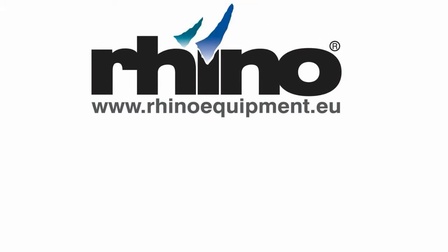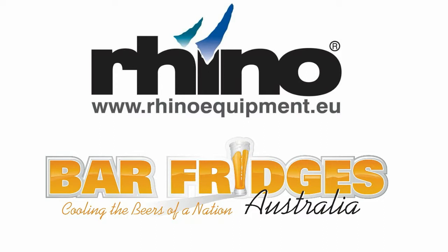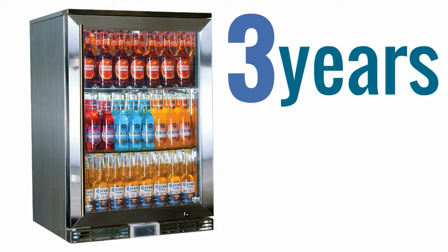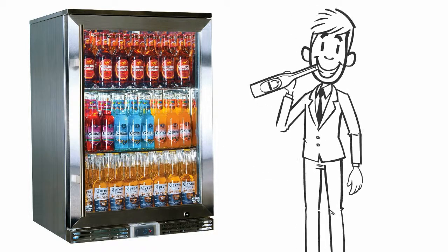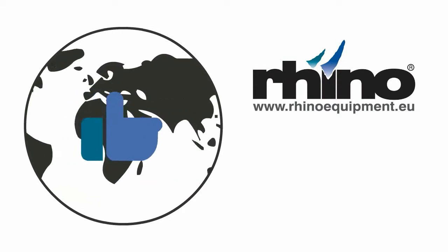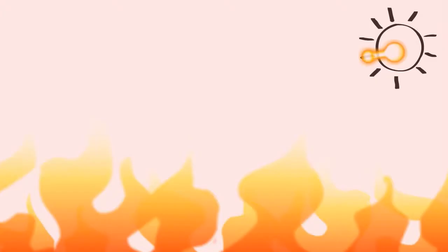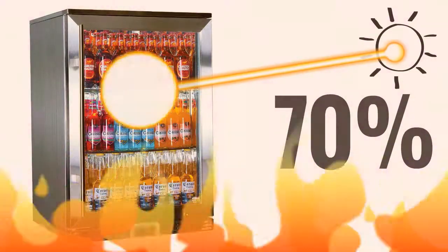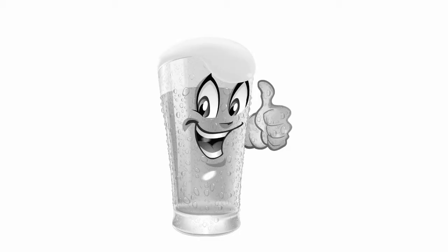The Rhino GSP, Green Sense Plus, range are the leaders right now in the Australian market. Seriously. The fridges have been engineered over three years, especially to run at low costs and to chill your drinks so cold. Brand name parts from all over the world ensure reliability, even in the toughest climates. The low E glass reflects heat 70% better than normal glass, meaning units keep the cold in so much better.